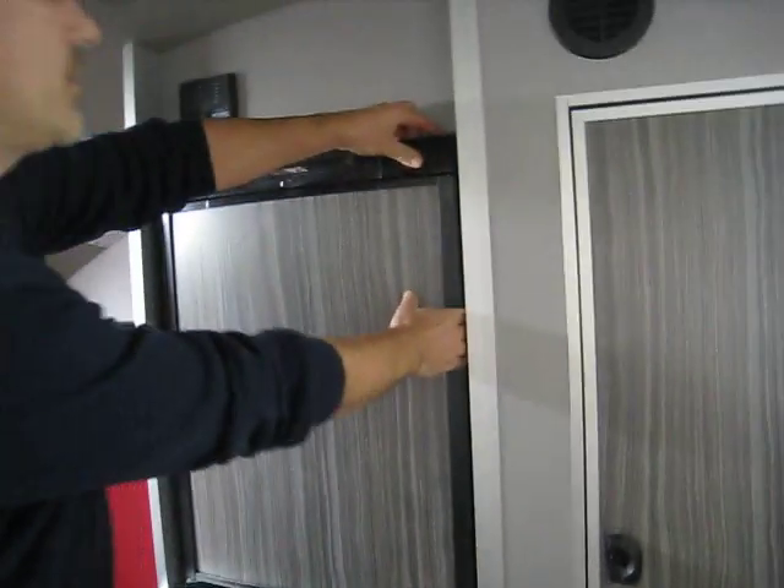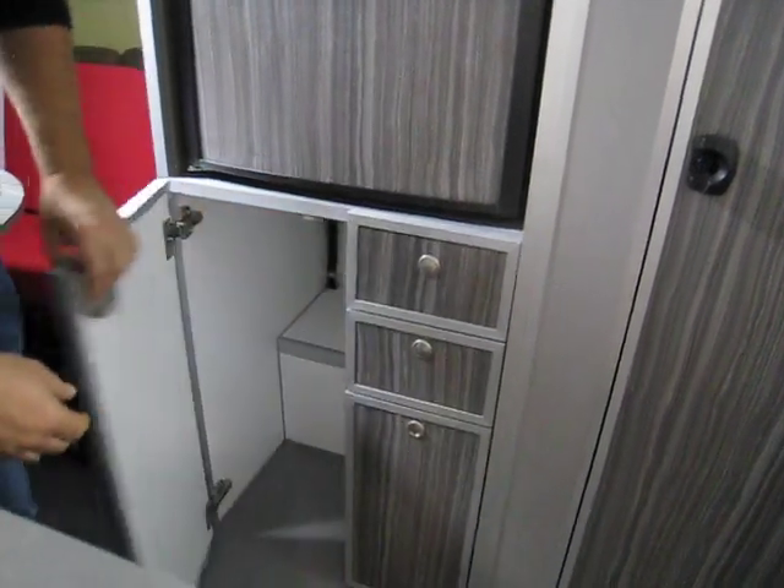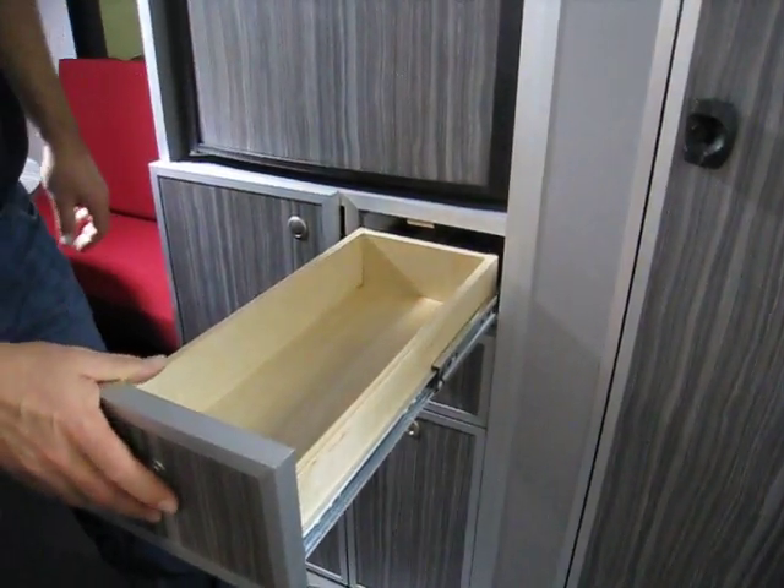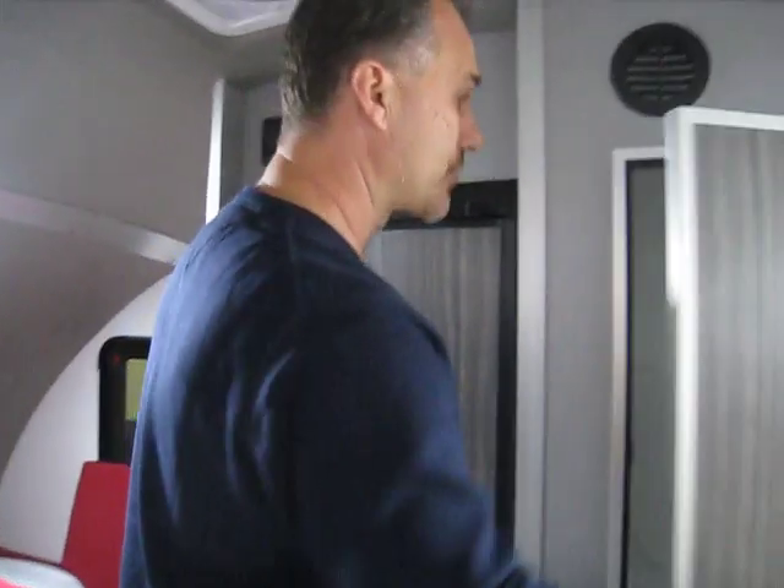There is a two-way fridge with freezer and also storage below. The only wood in the trailer is the drawer, made out of plywood. The walls are actually fiberglass — no wood there as well. The interior lighting is automotive quality, the same type used in cars on the market. The bathroom has a flush-mount toilet — it's all in one piece and you can actually shower in here if you want; it's a little tight but it does the job.